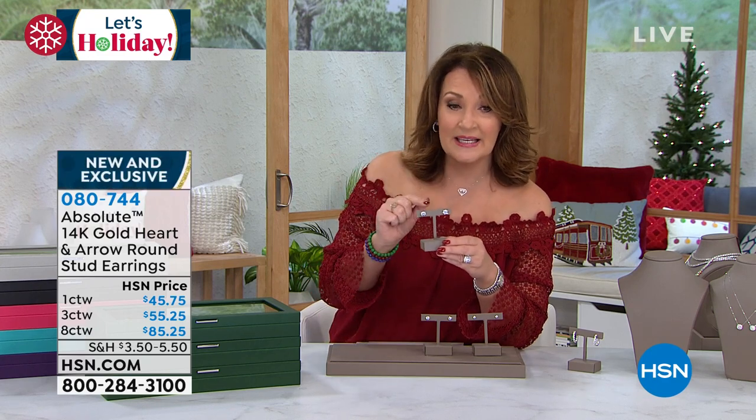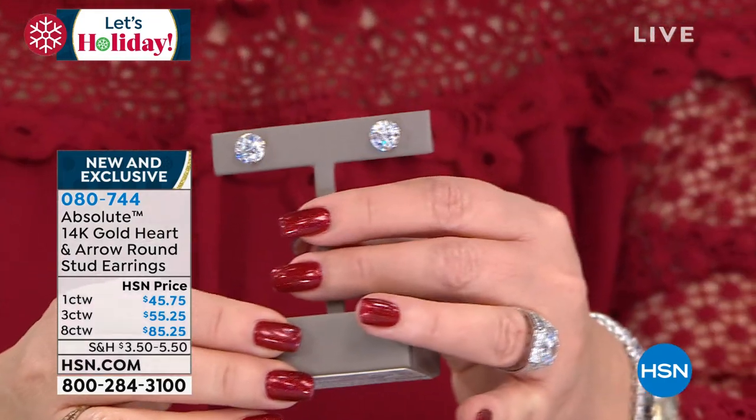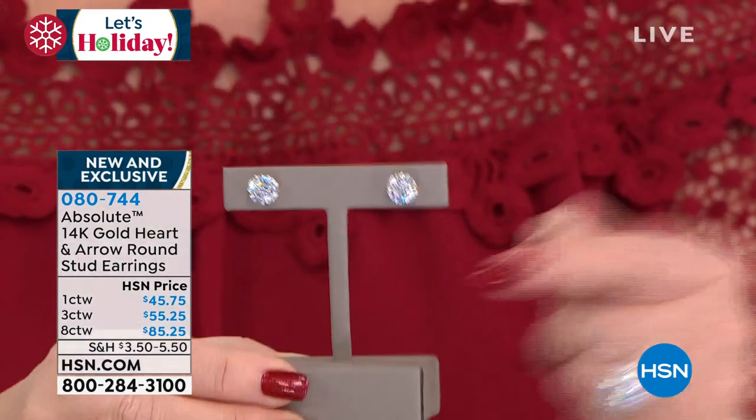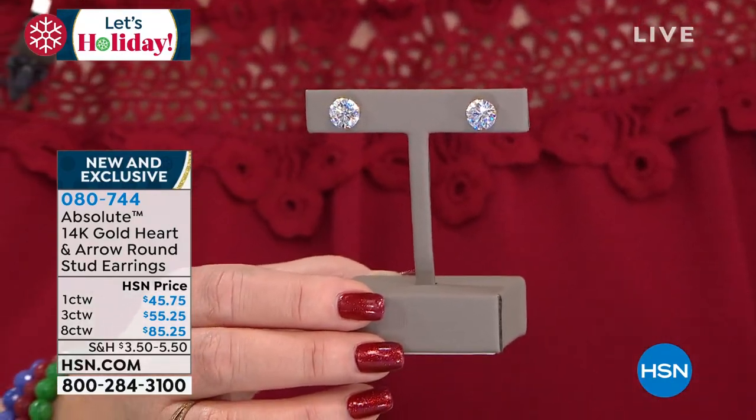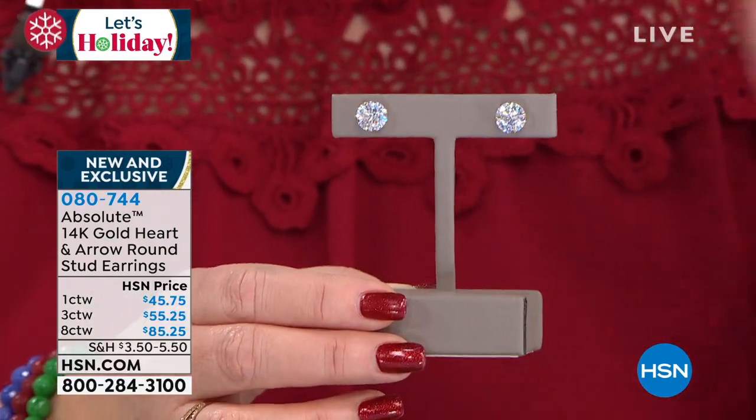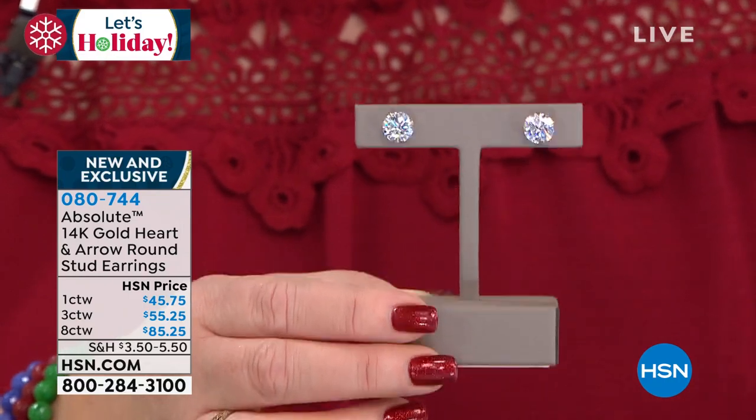This is the best deal maybe ever on one of our Absolute studs, period. Because of the cut, because of how much gold is used, and this price is skewing way lower than it should, honestly. Go shop around. Nobody has this for hearts and arrows.